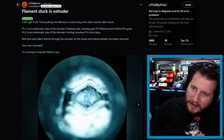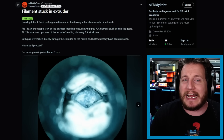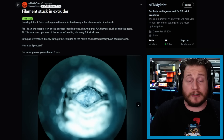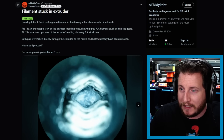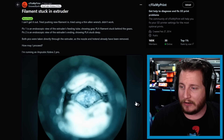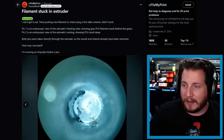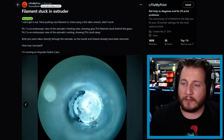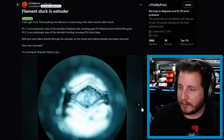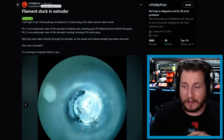Last but not least, a GIF that makes you wonder if you're in the right place — and I assure you, you are. Filament is stuck in the extruder. We've got an Anycubic Kobra 2 Pro where the individual just can't get it out. Pick one is the endoscope view of the extruder's feeding tubes at the top of the extruder, showing gray PLA filament stuck behind the gears. The second photo is the endoscope view at the bottom of the extruder itself. Both pics were taken directly through the extruder as the nozzle and hotend assembly have been removed. Super cool way to look for problems — I've never thought about doing this.